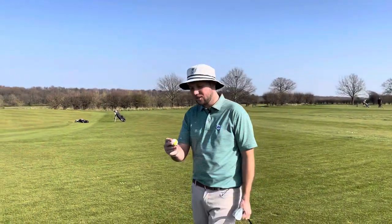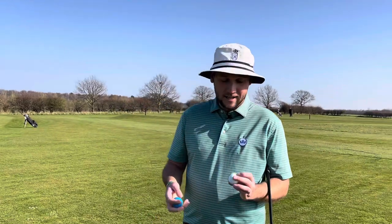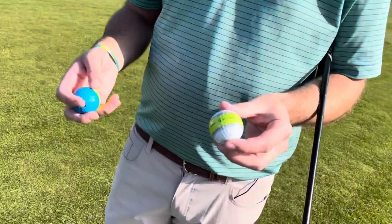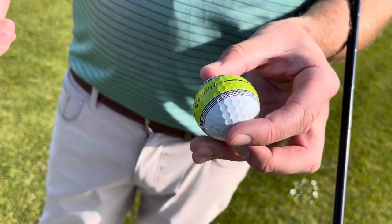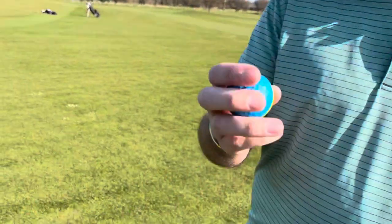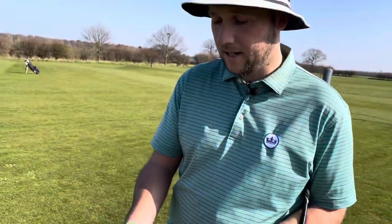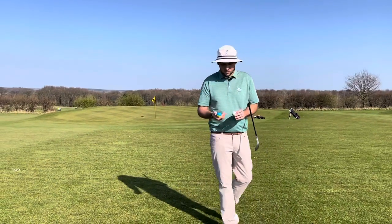Good afternoon guys and welcome back to the channel, welcome back to another episode of Talking Balls. Today we are talking the Tour Response Tailormade, which James the Stripe does love — it is a fan favourite. And the Q-Star Tour Divide, both Eurothene covers, so we're testing them out today.